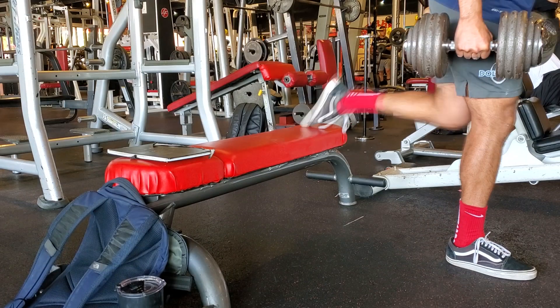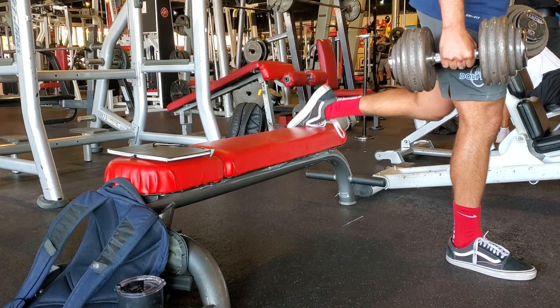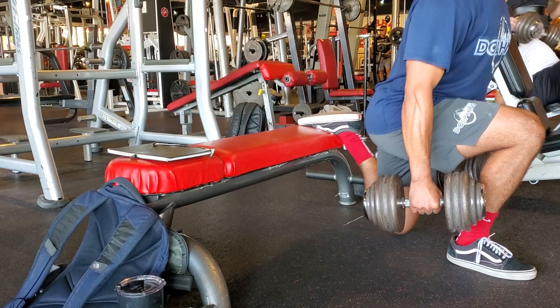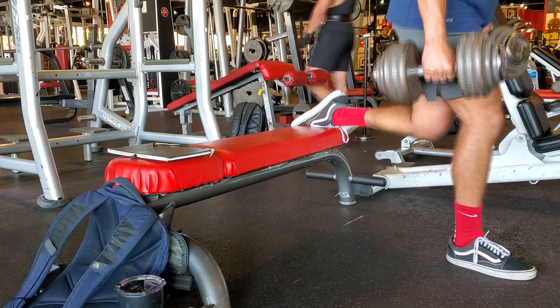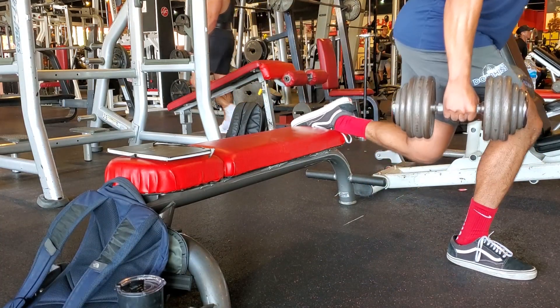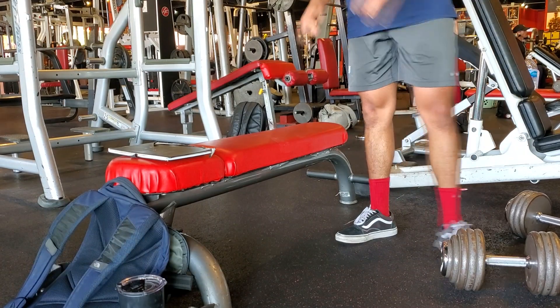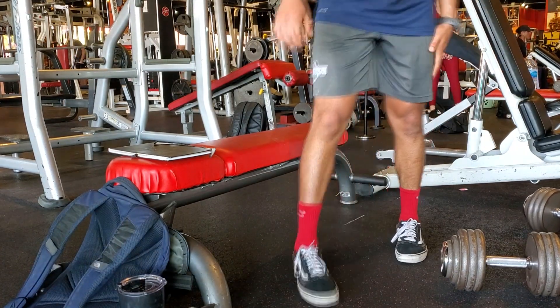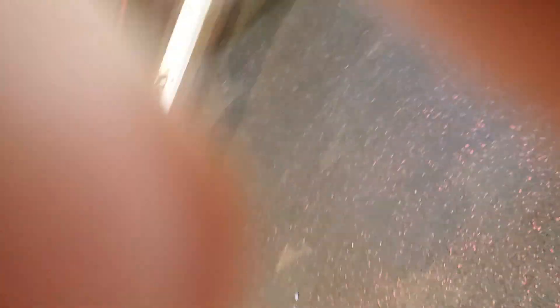Once I got to the right leg I was struggling a lot just to gain my balance. I believe it took me four tries just to get my foot on the bench, and then after the first two reps I think I fell off again. This set was just a bit of a mess — it wasn't working.